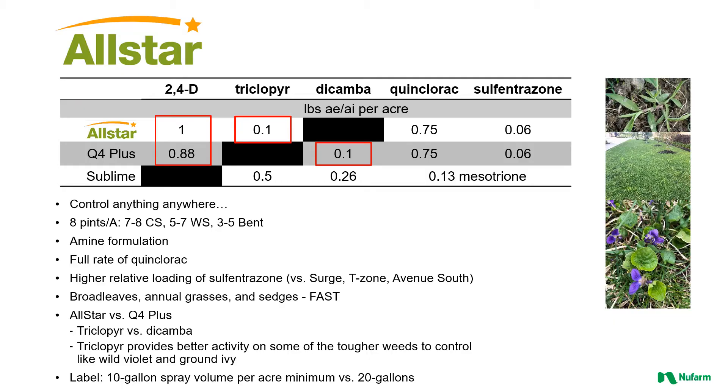The rate structure is mainly eight pints per acre — that's going to be the common rate you're going to use in cool season turf. Once you move to warm season turf, that rate's going to go down a little bit. And then on bent grass, because of the active ingredients in this product, you're going to go down in rate even a little bit more. This is an amine formulation, which makes sense since this is a product you're going to use in the summer. You don't want something that's going to volatilize too readily, and so you're going to see crabgrass and nutsedge in the summertime — this is the time of year you're going to spray a product like All Star the most.